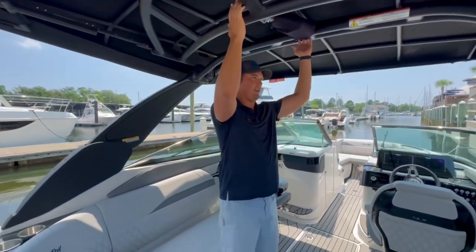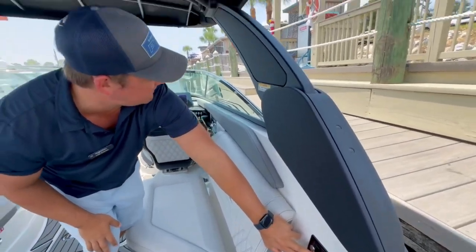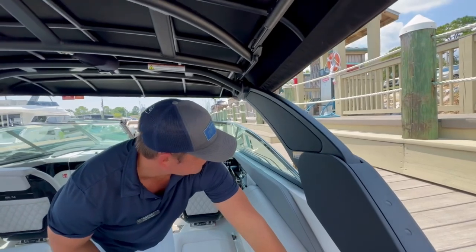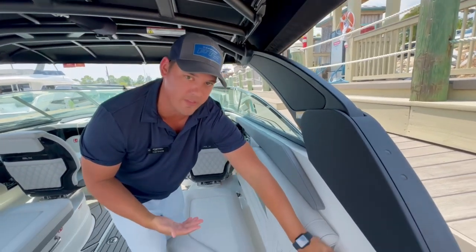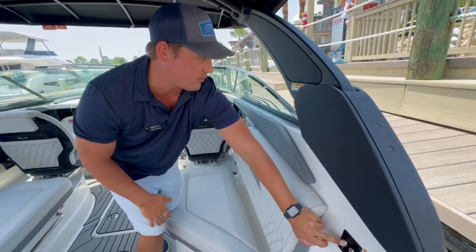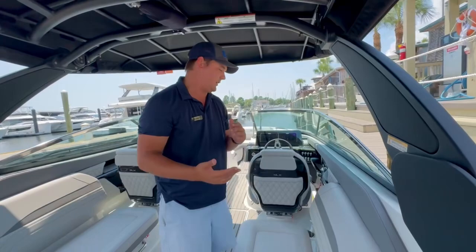This entire tower is powered and articulating. With just the touch of a button right here, you can see the tower drop down, and it actually stays level, which I love. So if you do get into bad weather, you can quickly put it up and down, keep your family dry, keep your things dry — easy to use.